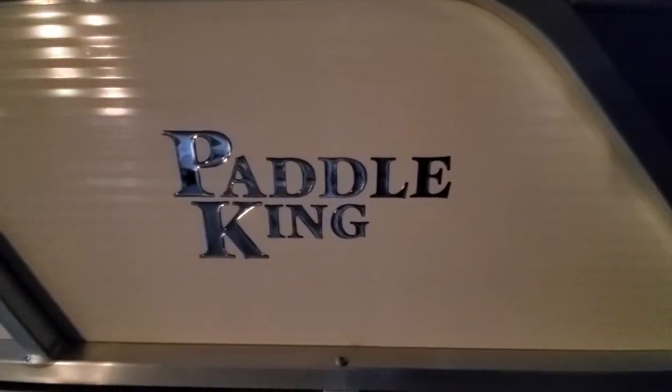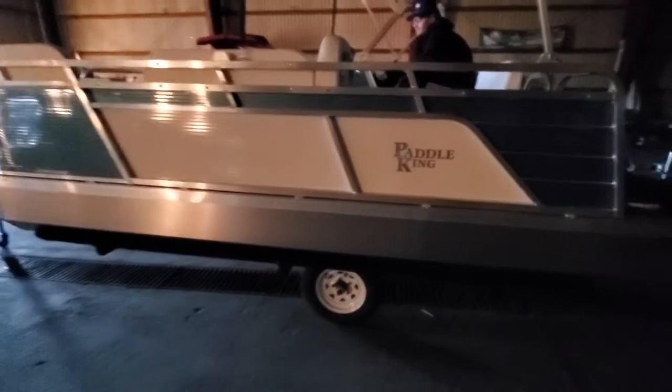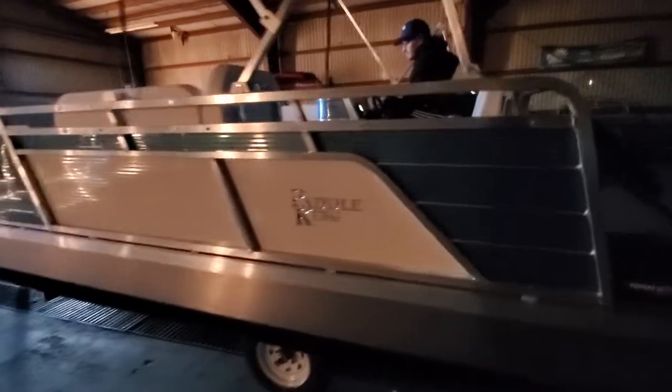Hello everyone, today I'm back again with a 2021 Paddle King Low Pro Cruiser, floor plan number one. This one's sky blue and white, and what I will do is peek inside here and show you what modifications we've done.